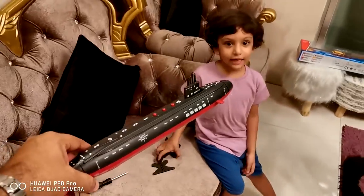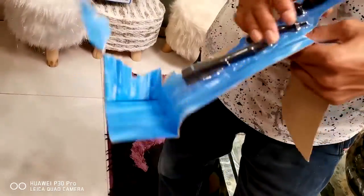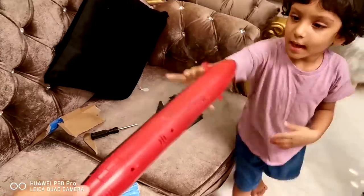Here is some also, Raffan, for playing. What a nice submarine!